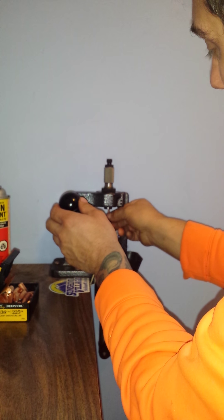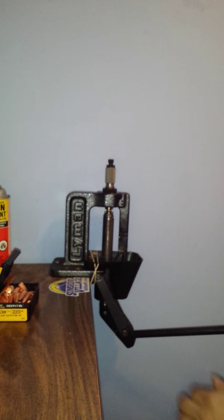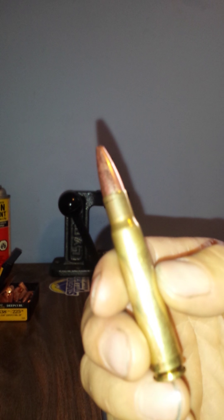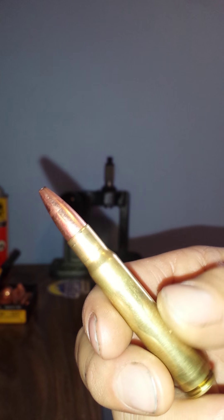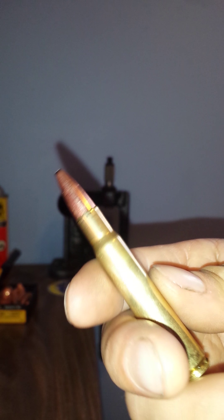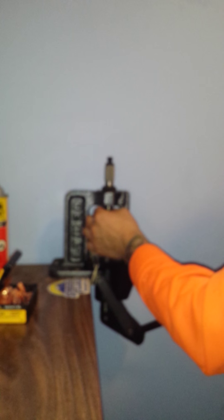That was another stiff one but that seemed to work excellent. I don't know if it made a big difference but I think it's helping. Oh yeah, that was definitely easier on that one — and it's already starting to warm up, you can see it's starting to get wet. I'm 100% positive that if I didn't do this I'd probably crush every second case, guaranteed.